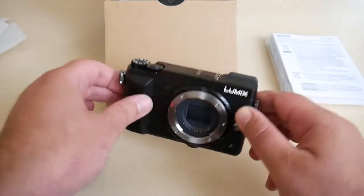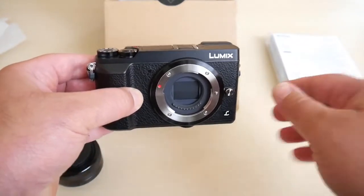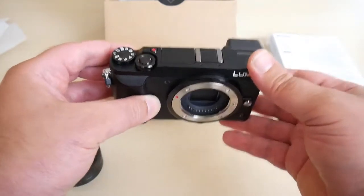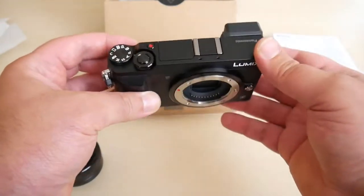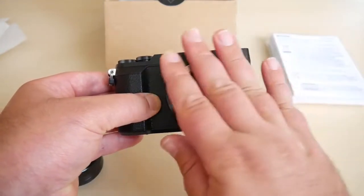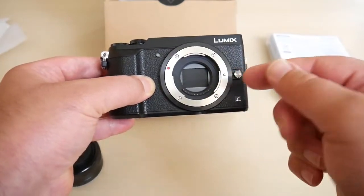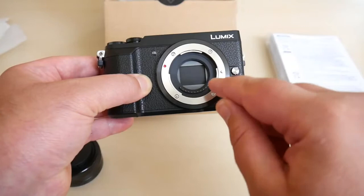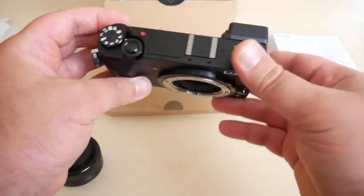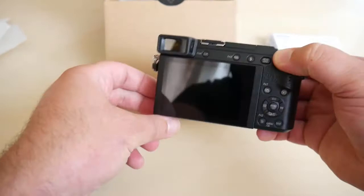Here is the lens and here is the camera body. If you ordered just the body, I would expect a body cap to protect the sensor. What's visible here is actually the shutter curtain — behind this curtain is the sensor. A plastic cap should also be delivered for protection when the body is shipped alone.